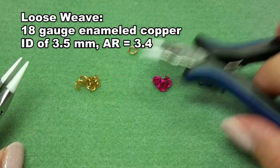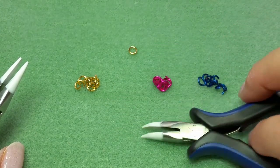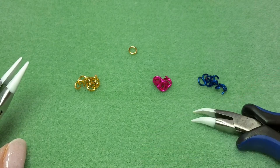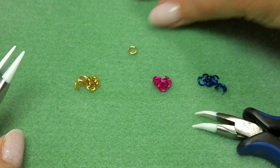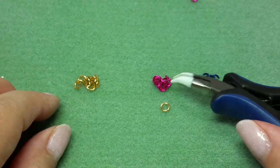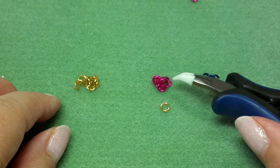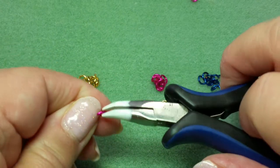I've started by closing one jump ring, and then I have opened all the jump rings in three different colors. I'm using three different colors so you can see the pattern better. To begin, we will start with one closed jump ring, and to it I will go ahead and add a pink ring.